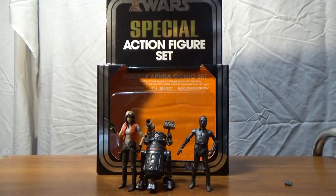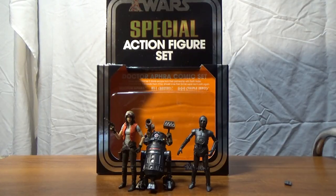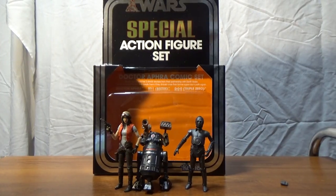Hey, what's up guys, welcome back to another video. This time I'm looking at the Star Wars special action figure set from the San Diego Comic-Con exclusives — the Doctor Aphra comic set. This is an amazing pack. I got this yesterday in the mail, opened it up — clearly that's what I do. It would have been really sweet to keep in the package, but I just can't do it, I'm hopeless.